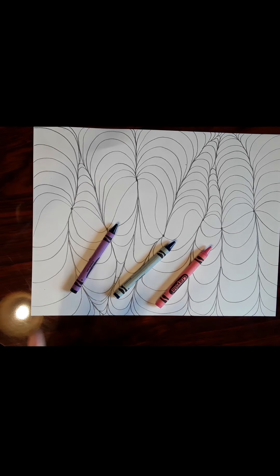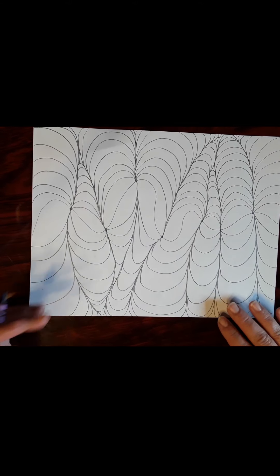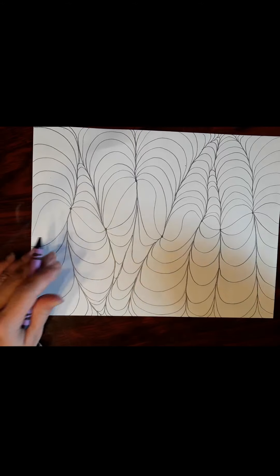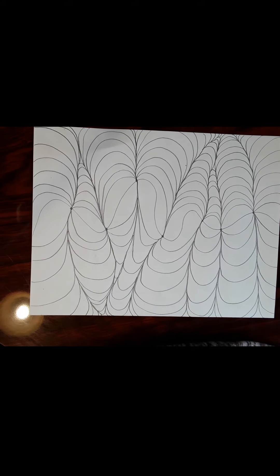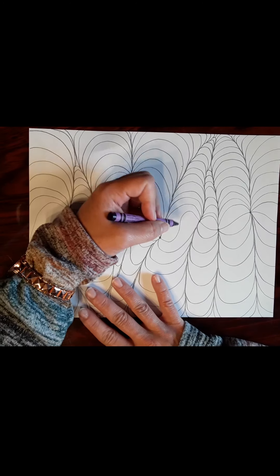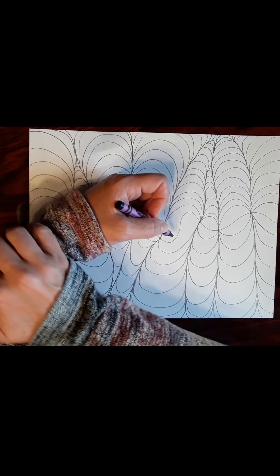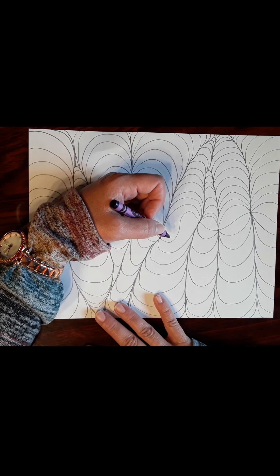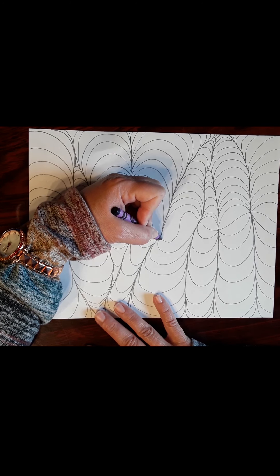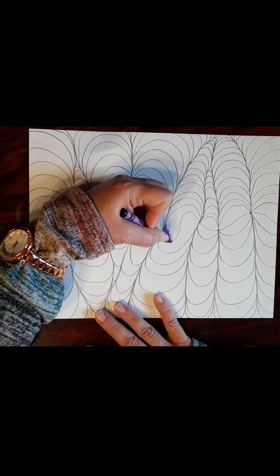Let me show you how to do the coloring. I'm going to start with my purple — it doesn't matter what segment you start with. You can start from the bottom and work up, or start from the center. I like starting in the center because it breaks things up more easily. When we talk about shadowing and shading, and we want a deeper value or deeper color, press a little harder than normal in the corner. That gives you a dark look.